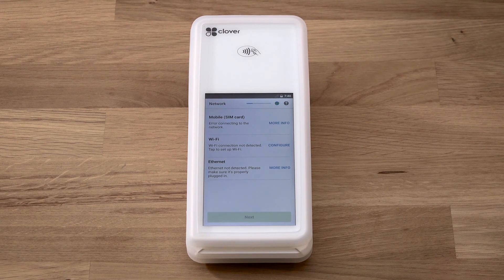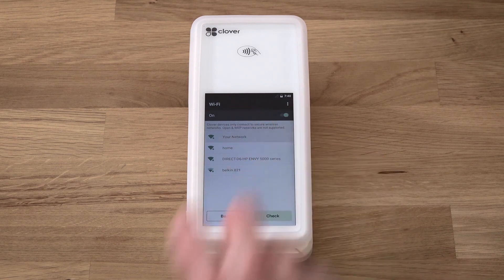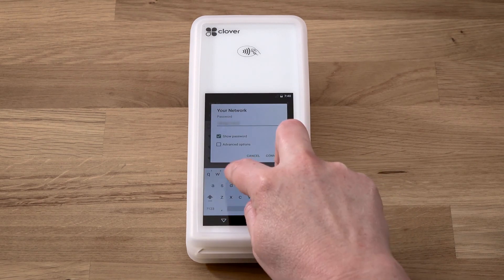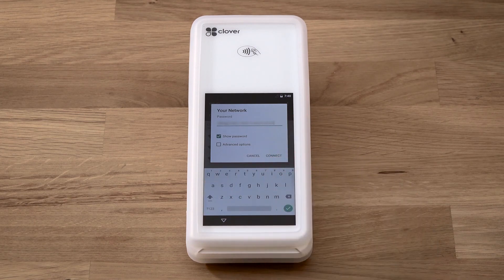To connect to a Wi-Fi network, tap Configure and select the name of your wireless network. Enter the network password and tap Connect.